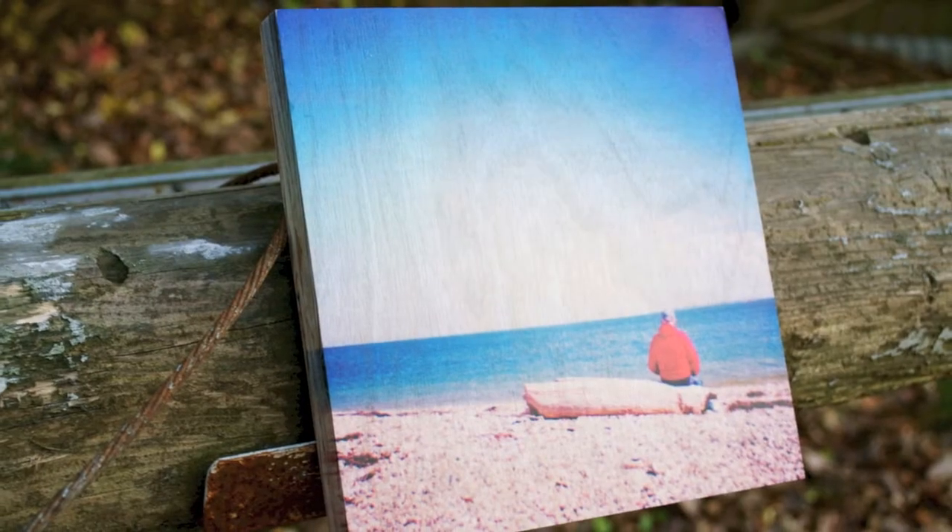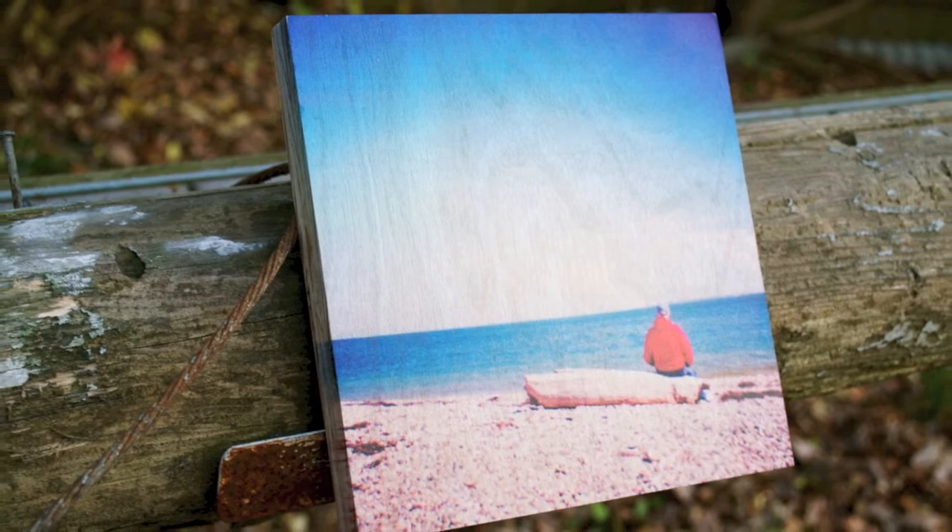Happy Holidays! I'm Wyatt, the owner of Plaque That Custom Wood Prints. Wood printing is a new way to showcase your favorite images that requires no framing and allows the wood grain to show through your photo, giving it a very natural and unique look.